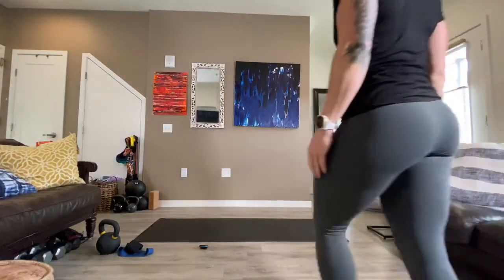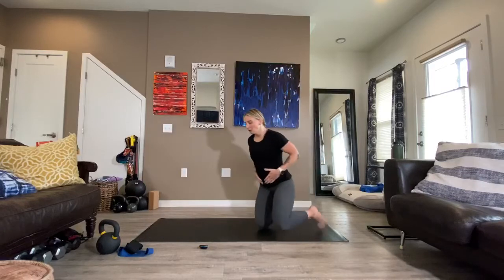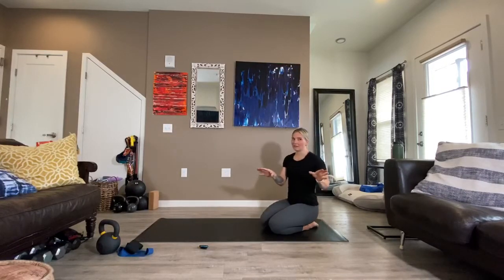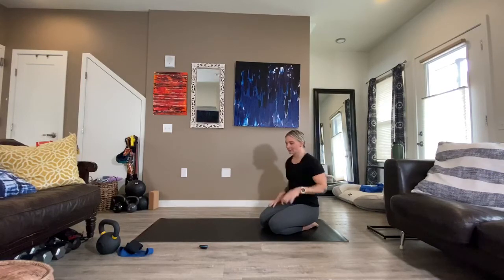Y'all ready? So we start again — everything is done today for a minute. We're going to jump right into it. There is no warm-up. We're just moving right into some nice, gentle core activation.